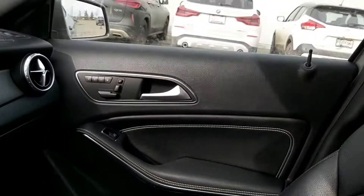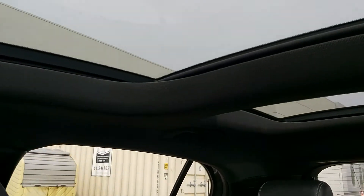Full leather interior, of course. Finishing off with a panoramic moonroof here — two sections for that, so you can have light in the back as well.